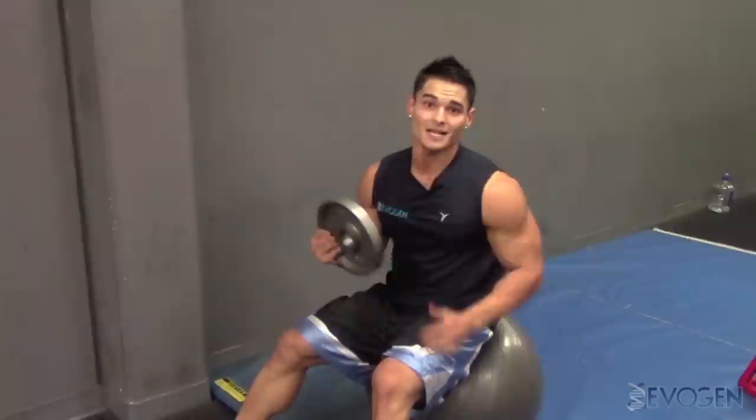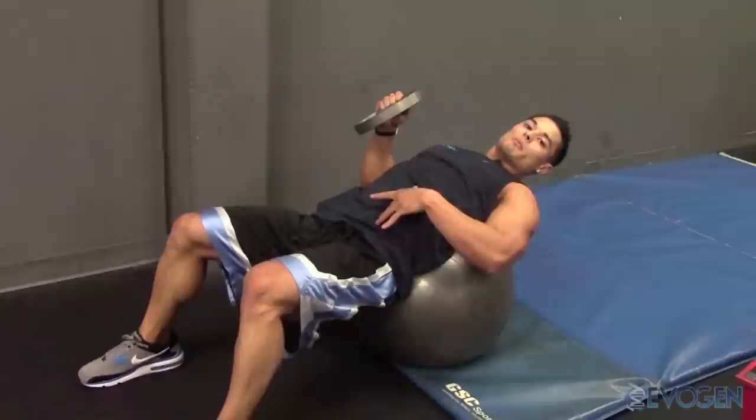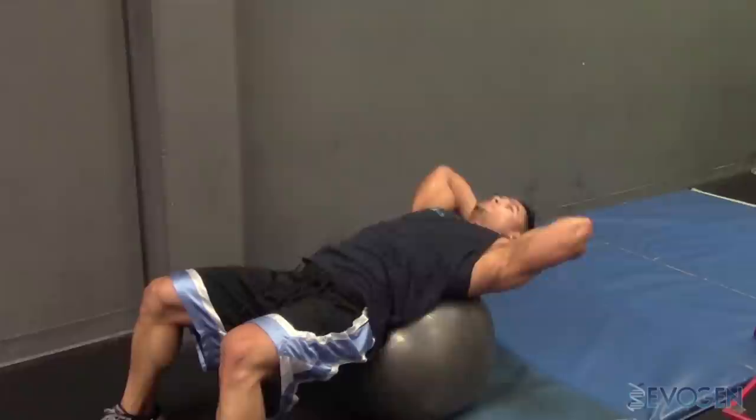The first exercise we're going to do are weighted Swiss ball crunches. You're going to roll down with the small of your back on the ball, butt should be off the ball. This is going to allow a full stretch and lengthening of the abdominal muscles. Place the weight right behind the head. We're going to stretch back and inhale.